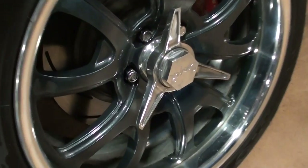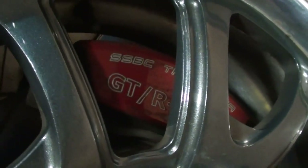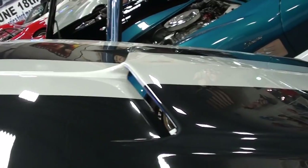Looking down the side, you can see it's got some nice aftermarket rims with the knockoff-style centers, and it's got some nice slotted disc brakes with painted calipers — very impressive.